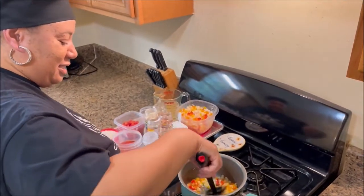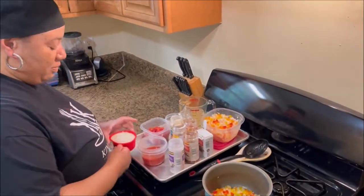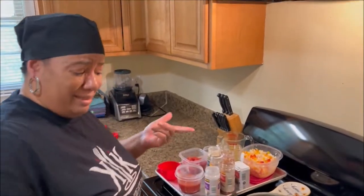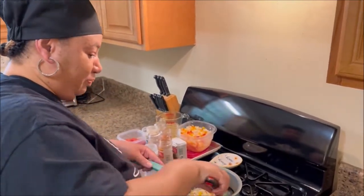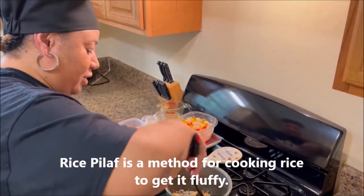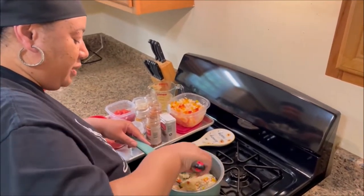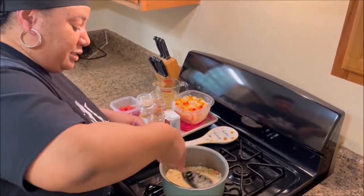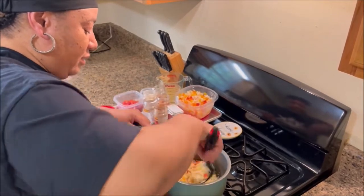Looking good and smelling good, y'all. We're just going to let that do its thing for a little bit. Now we're going to put the rice in there. You're probably wondering, Chef, why are you putting rice in instead of the water? Well, this is rice pilaf style. Rice pilaf style is when you coat every grain of rice with oil and butter, and toast it up a little bit — it kind of helps with the cooking process. Some people call it the chef style. We're just going to let this toast up for about two minutes; I don't want to go too far.